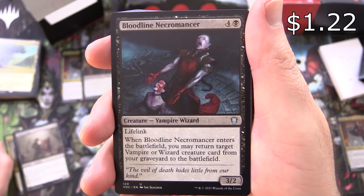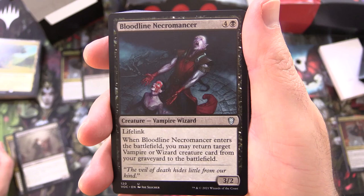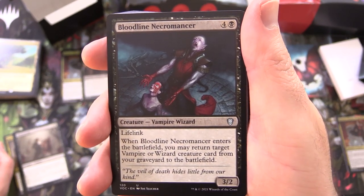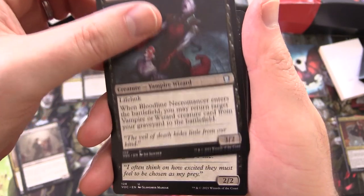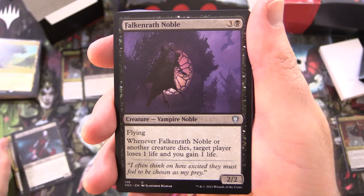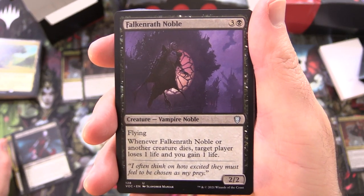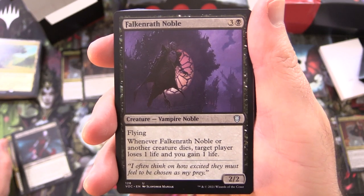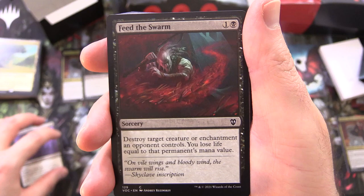Bloodline Necromancer, creature Vampire Wizard, 3/2 for 5 with lifelink. When Bloodline Necromancer enters the battlefield, you may return target vampire or wizard creature card from your graveyard to the battlefield — some pretty gruesome artwork on that one. Falconwrath Noble, creature Vampire Noble, 2/2 for 4 with flying — whenever it or another creature dies, target player loses 1 life and you gain 1 life.